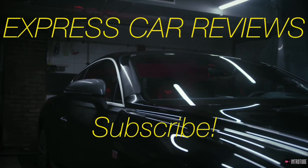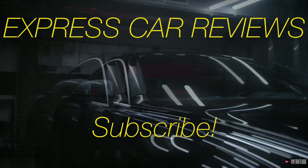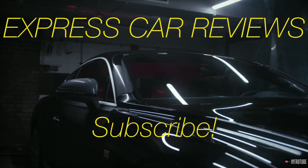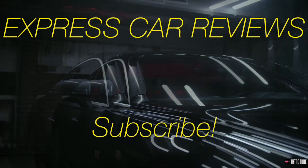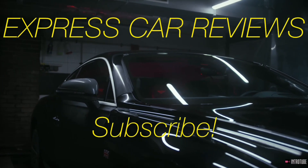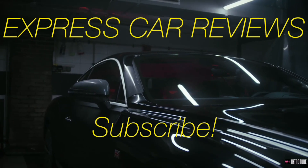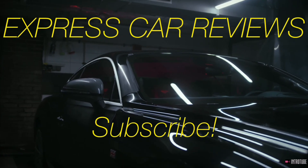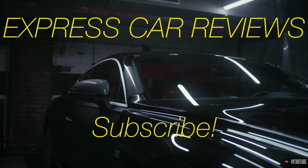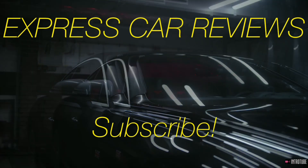I'm super curious to know what you guys think about this truck. Personally, I absolutely love the fact that Ford is always striving to give us best-in-class horsepower and torque — best in class pretty much across the board. I feel like they achieved a huge step forward with these numbers, specifically the 1,200 pound-feet of torque. It just leaves me asking: is there anywhere higher to go, and what is the limit for all of this?